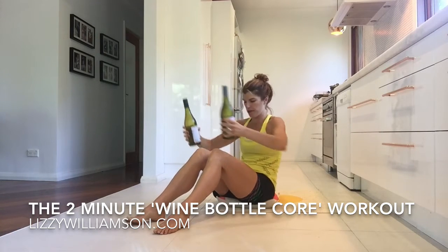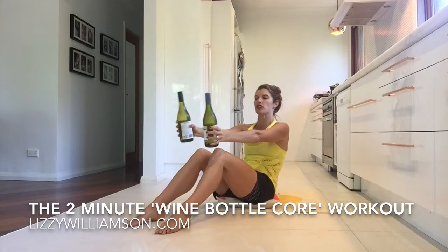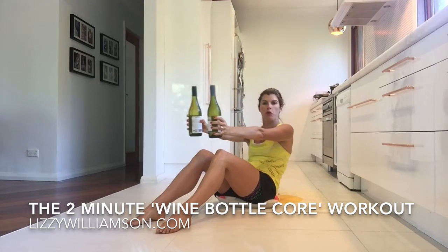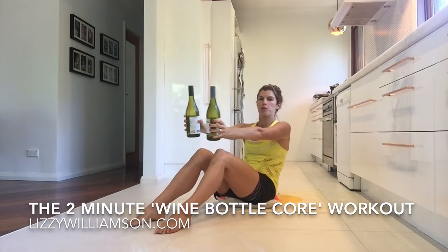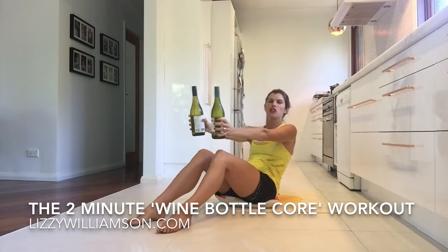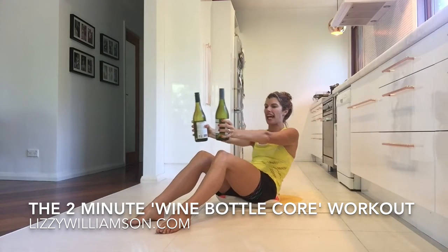Scooping under of your hips there and we rock it back — so straight away if you feel like that's too strong on your lower back, pop those wine bottles down and don't go back so far. You're pulsing back here, finding that nice little sweet spot in your tummy muscles, really engaging in both that down and up position.